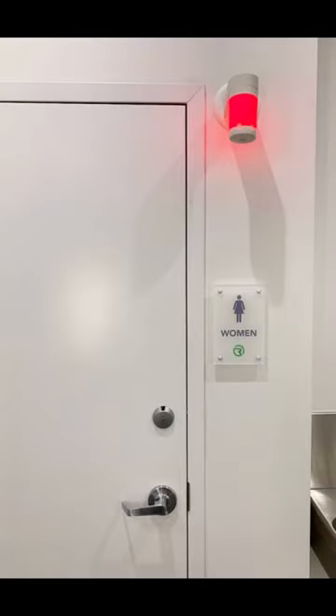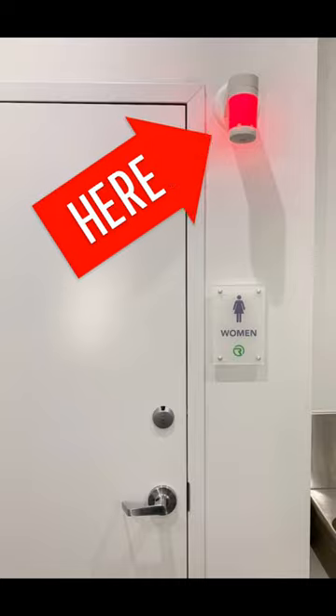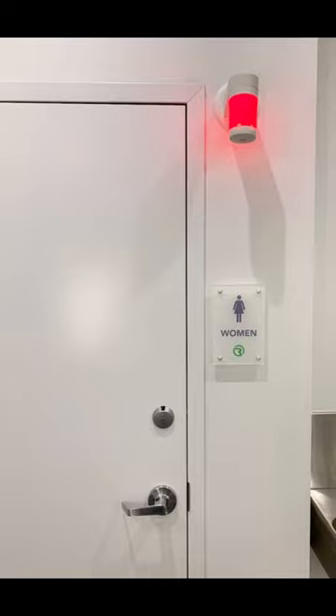I want to introduce you to an occupancy indicator light, or vacancy indicator light. These lights turn red when someone's occupying the restroom or the stall in the restroom, and turn green when they're not in use.